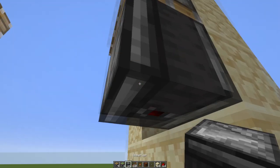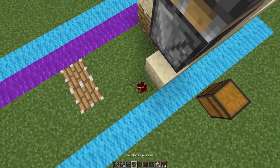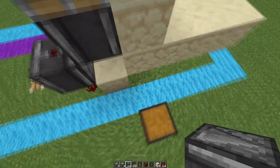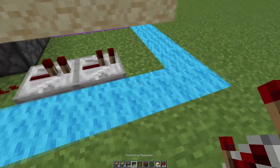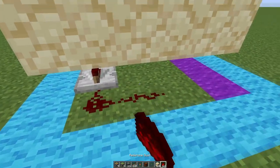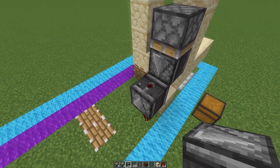Place an observer also facing down into a block, redstone dust here, an observer facing up, and then over here one redstone dust into two redstone repeaters, redstone dust here as well, and then two repeaters there.